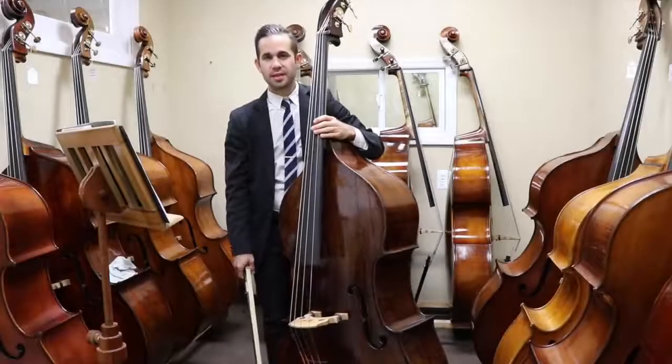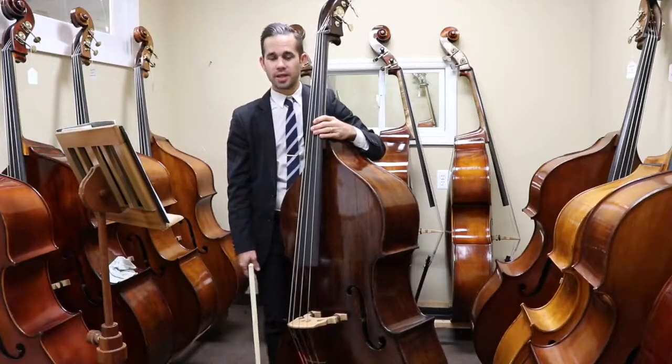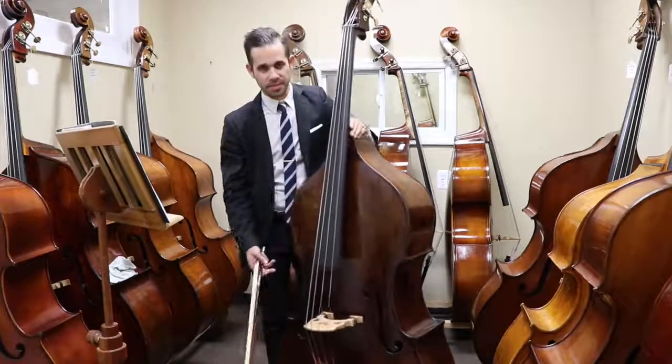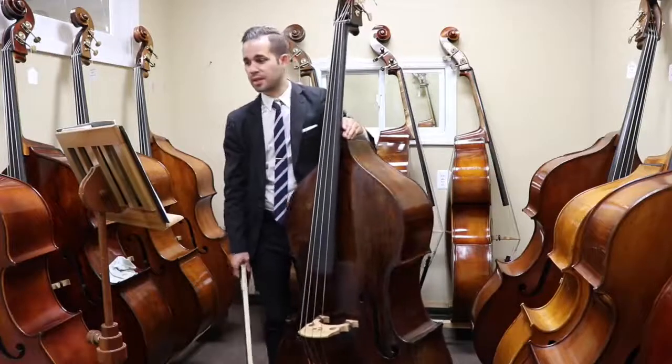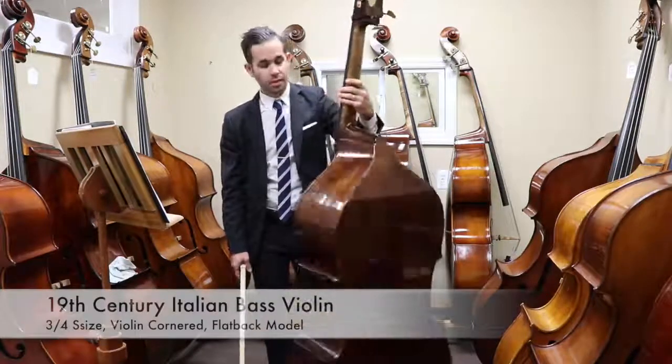Hi everyone, my name is Lorenzo Sandi. I'm here at the Kolstein shop for a new bass review, and today I'm very happy to introduce this amazing bass. It's an Italian bass, 19th century, with a violin corner.